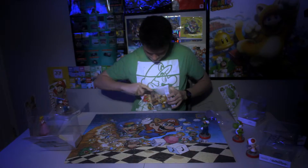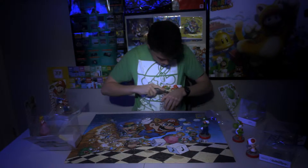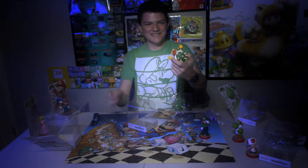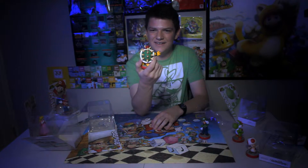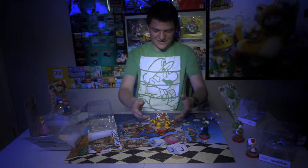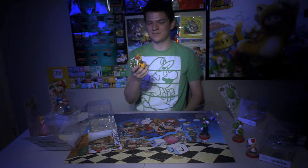Here we go, Bowser. Let's get him out. Ooh — he's got support. This thing is ginormous. Look at that. What the heck? He's sharp at every corner. Well, he's Bowser. He's ginormous. I want to point out he's kind of in the same pose as the Smash Brothers one, but I like the base a little better, so can't argue with that.